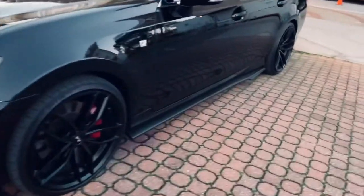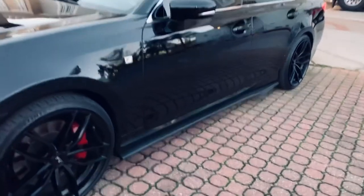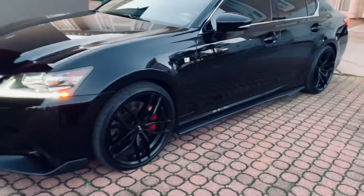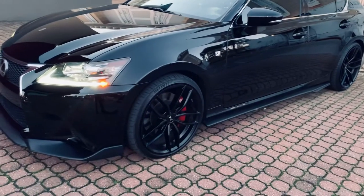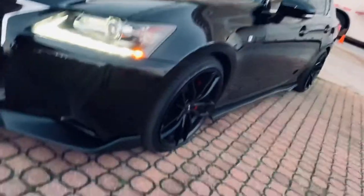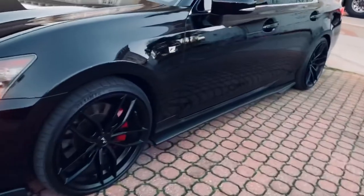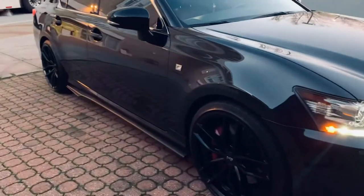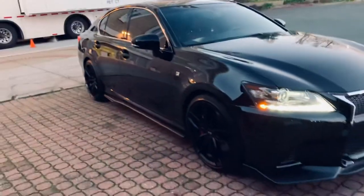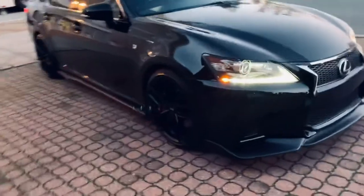So first thing, here are the side skirts over here. I didn't get them painted. The matte black complements the matte black finish on the lip and the wheels. This little side profile here. There's the other side. There's the distance. Like the ground effects over here.